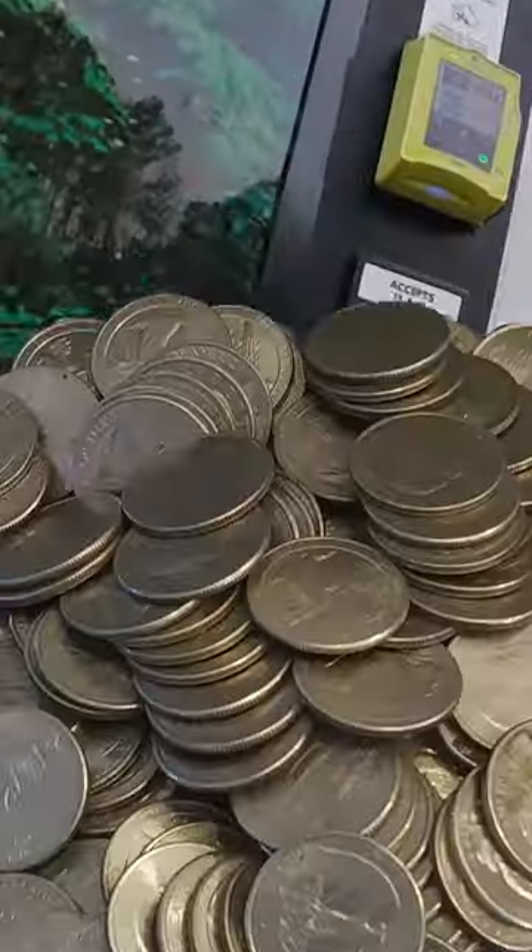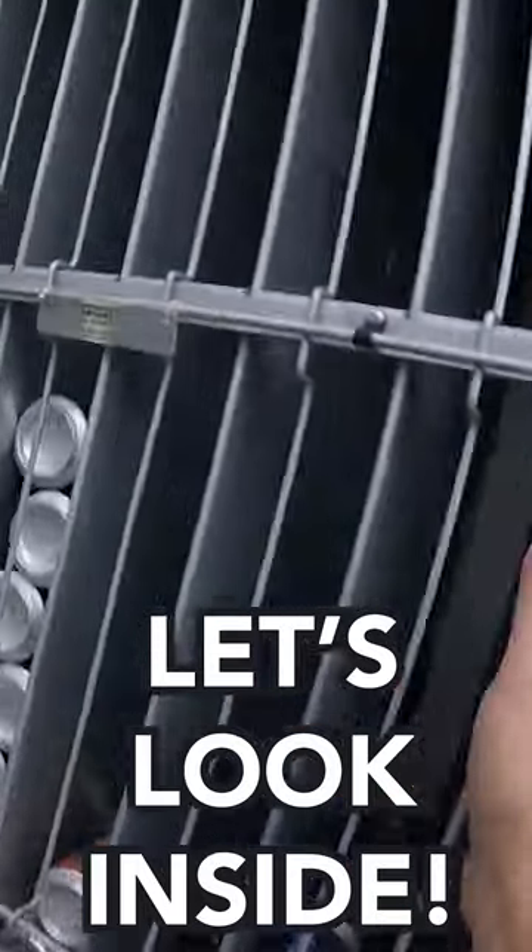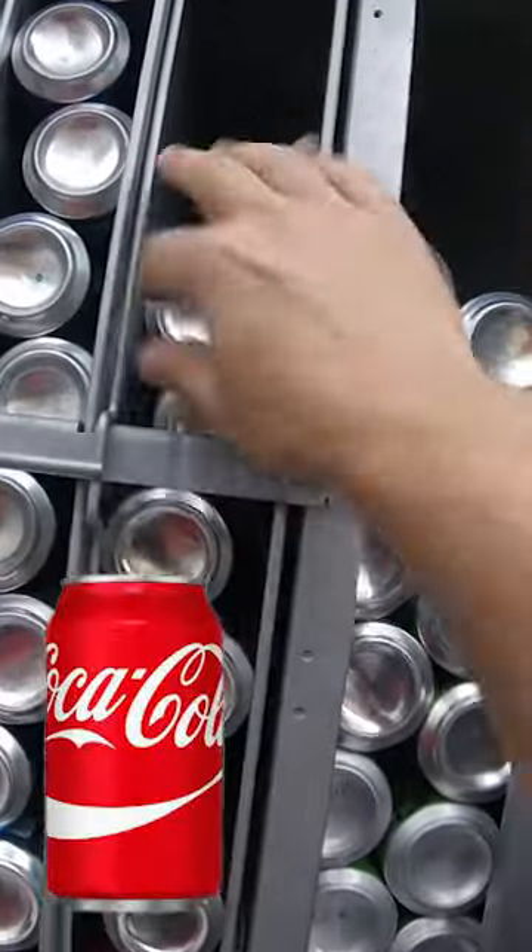In this video, we're going to collect all the money from our laundromat vending machine. Let's open it up and take a look inside and see just how many things have sold out. Let's add some coke, then it's time to collect the money.